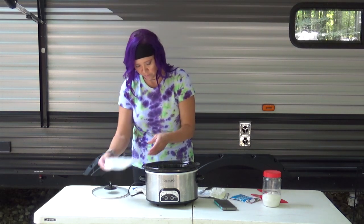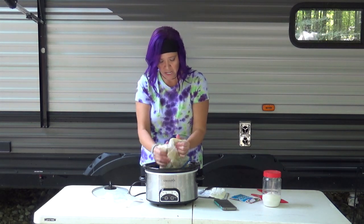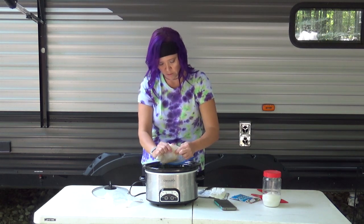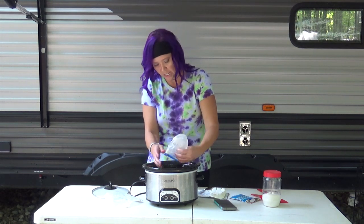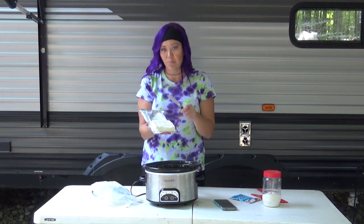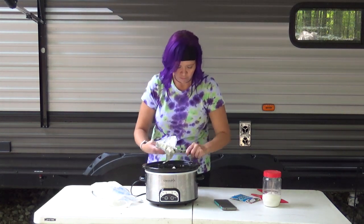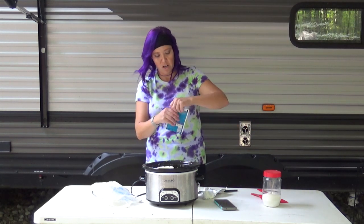We're just going to throw in the corn — it is still frozen. Get it all out and pop it in there. I am using a four-quart slow cooker. Then I already went ahead and cubed up my block of cream cheese, so we're just going to pop that in and put the cream cheese all around.